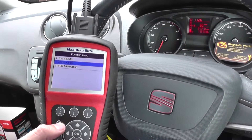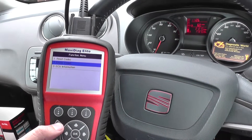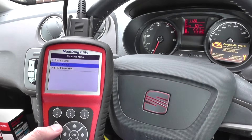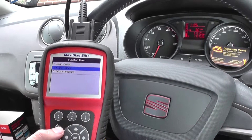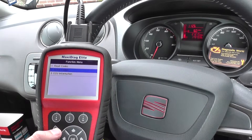So this is the Autel MD802. As I say, it's a multi-system, multi-vehicle scan tool. It's excellent for mobile mechanics, small workshops, and garages if you're looking to clear engine warning lights or any other warning lights. It also covers ABS, airbags, and transmission — all the systems in the vehicle. It's a full all-system scanner.